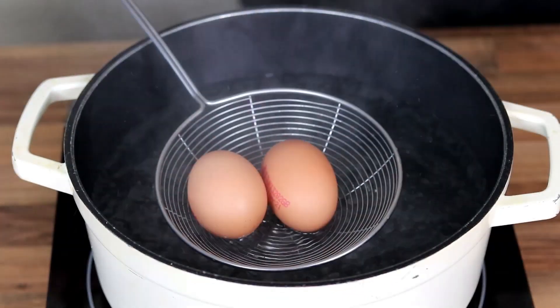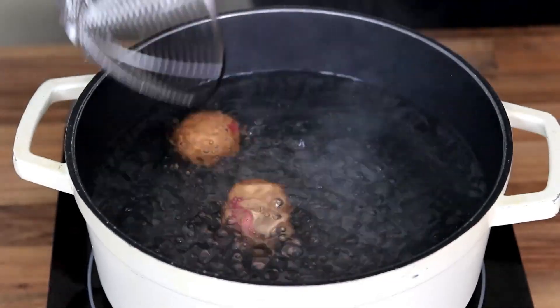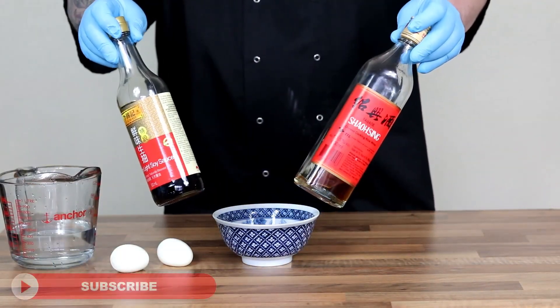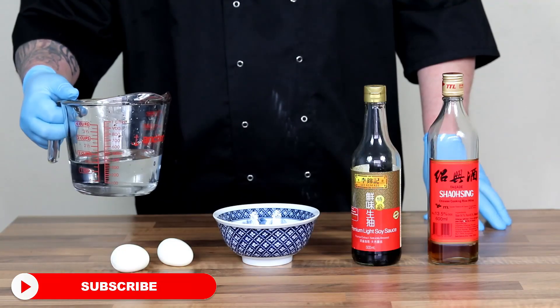To start off we're going to hard boil some eggs for six and a half minutes. That will leave them nice and soft and gooey in the middle but will hold the structure. Once they've had six and a half minutes, just run them under some cold water, take the shell off, and then we're going to make a nice marinade for the eggs to add some flavour.